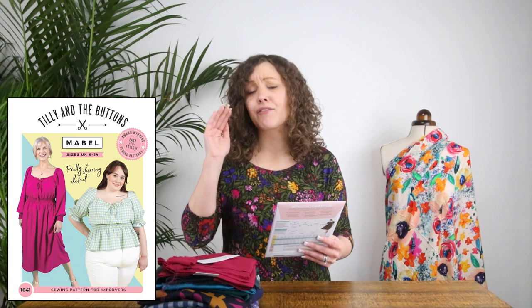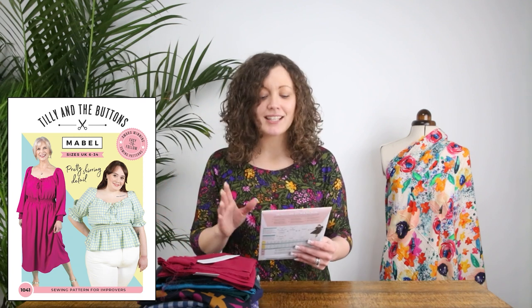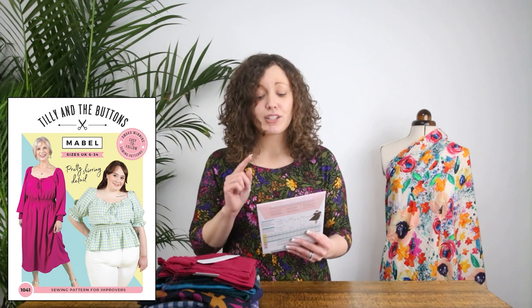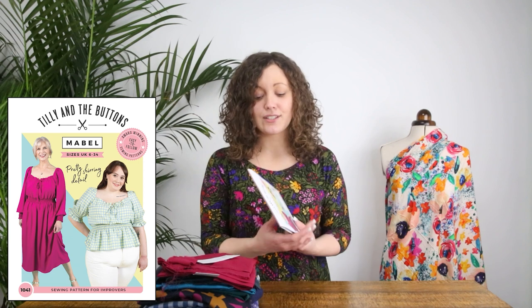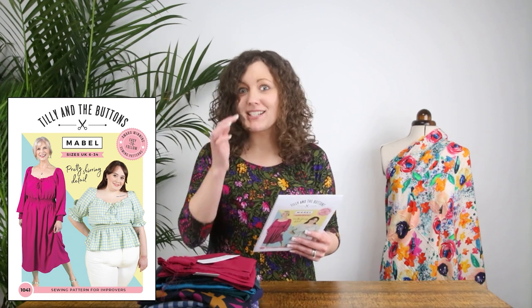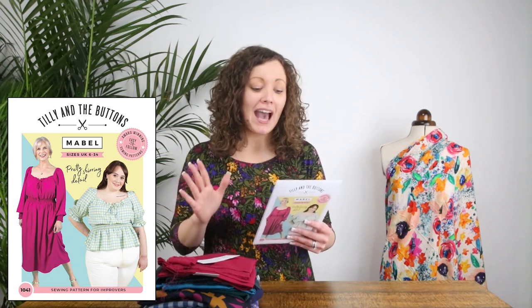Tilly and the Buttons' instructions are award-winning for being really easy to follow — they have step-by-step photographs that talk you all the way through making the pattern, so they're just fantastic instructions. The size range for this pattern is in their new extended size range, which covers sizes UK 6 to 34. It's a little bit more detail about the pattern itself — it's either a dress or a blouse and there are just so many details on this pattern.